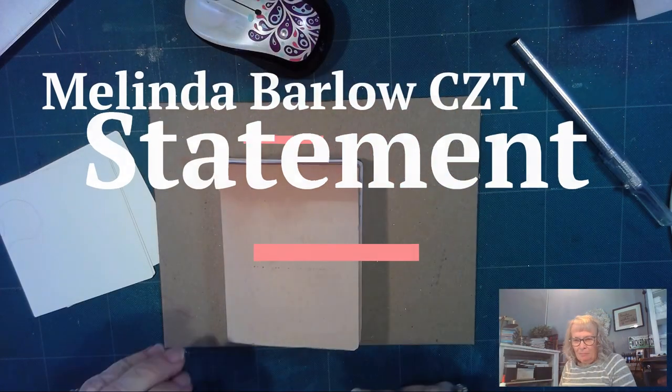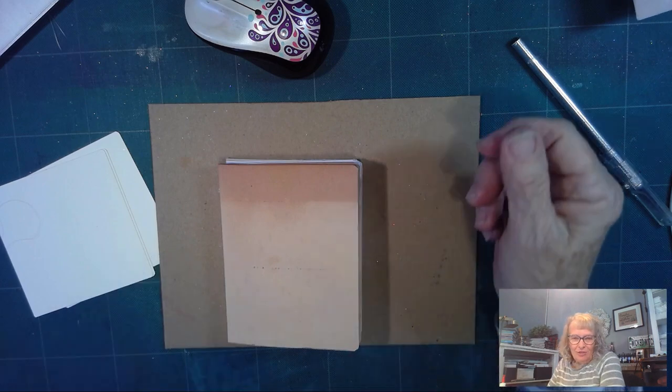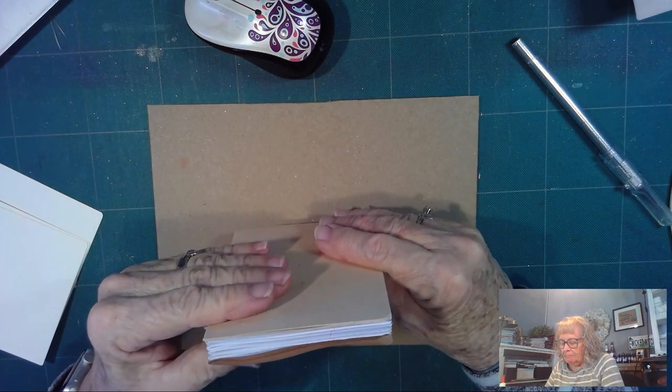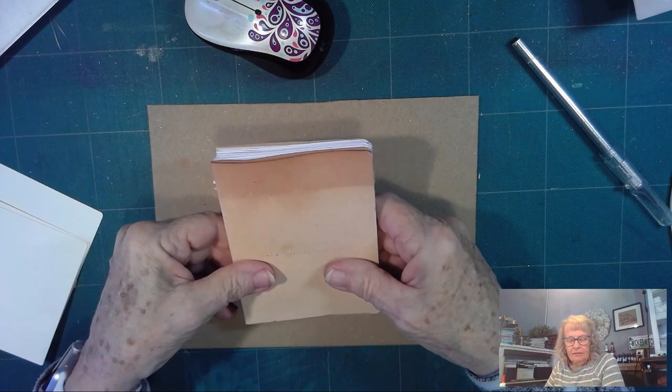Welcome. This is Melinda Barlow, CZT Certified Zentangle Teacher, and I said I would video things I'm doing.